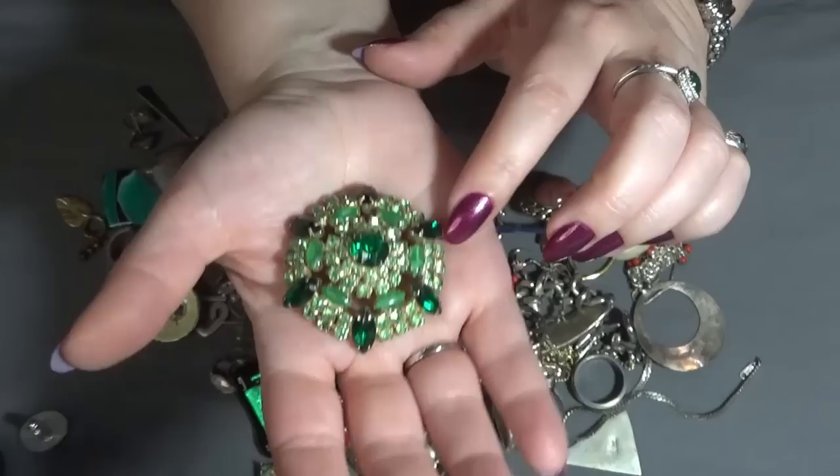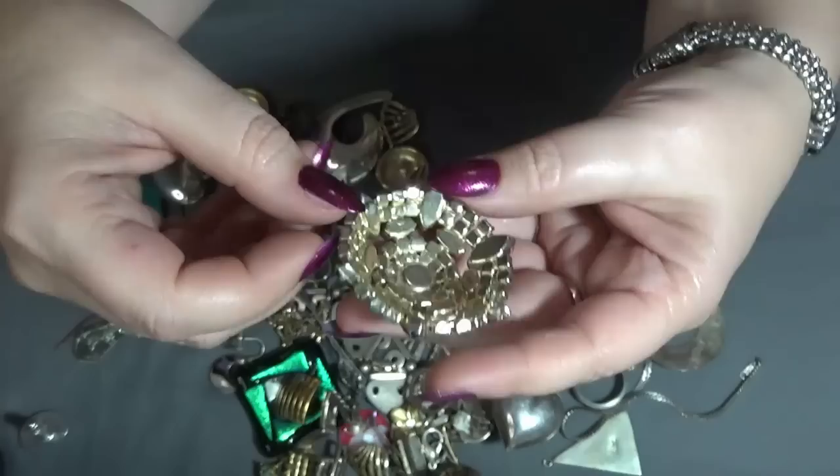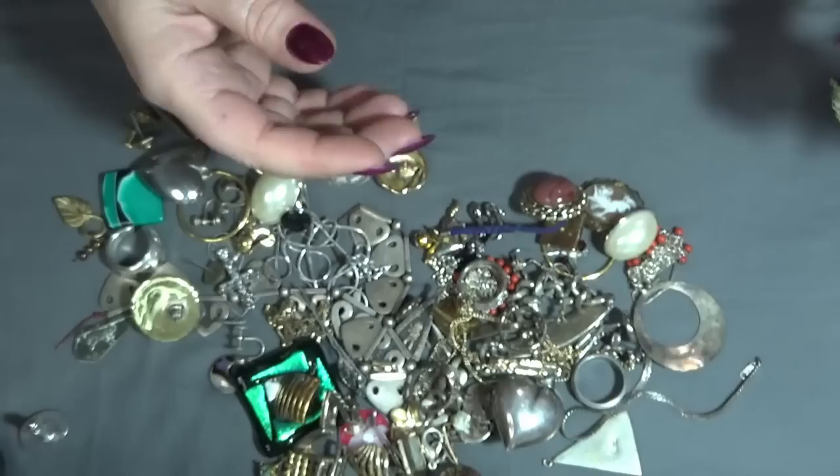This is a beautiful — it was a brooch but it's broken. I'm missing the clasp and probably I will make this one into a pendant because I love this one — and the colors too. Pretty.